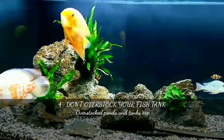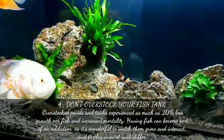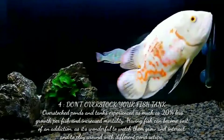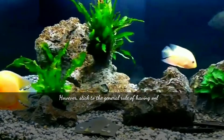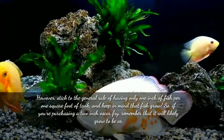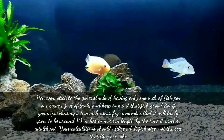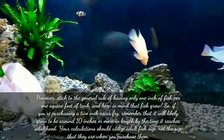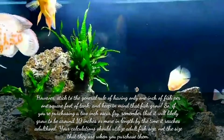The fourth point is don't overstock your fish tank or aquarium. An overstocked fish tank can experience as much as 20% lesser growth per fish and increased mortality. Stick to the general rule of having only one inch of fish per square foot of the tank, and keep in mind that fish grow. If you are purchasing a 2-inch Oscar fry, remember it will likely grow to around 10 inches or more in length by adulthood. Your calculations should utilize adult fish size, not the size when you purchase them.